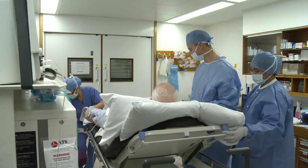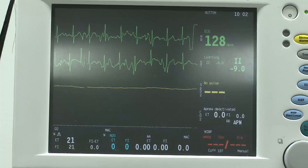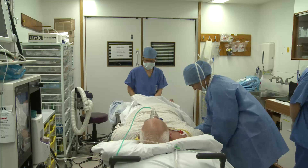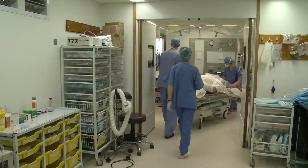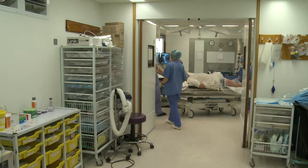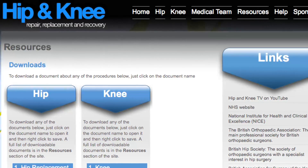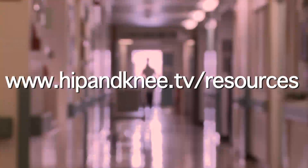Both the all-inside technique and the more usual trans-lateral anatomical ACL reconstruction are used by the Hampshire Hospital's surgical team with excellent results. Your surgeon will discuss with you the type of technique that will be used for your operation before your surgery. You can find more information about the techniques used by the surgical team at Hampshire Hospital's NHS Foundation Trust in the downloadable ACL surgery booklet in the resources section of the website.